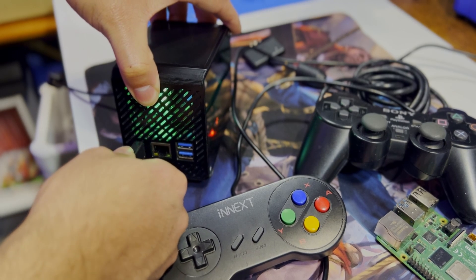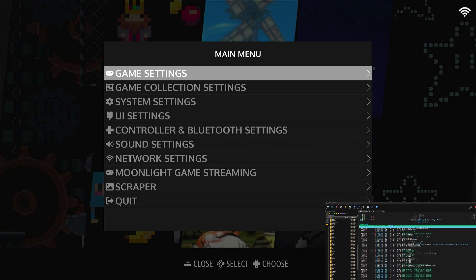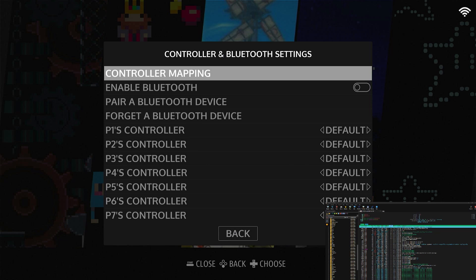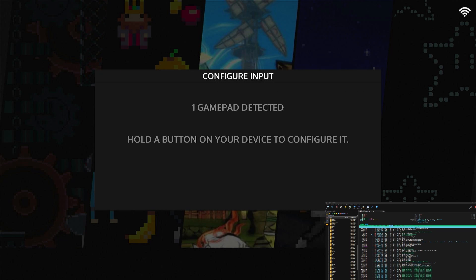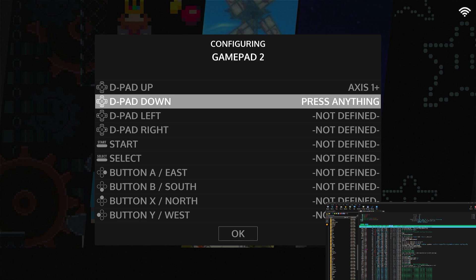I've got my controller connected — let's see how to set it up. I haven't set one up yet on JelOS, so this will be new. Let's go down to Controller and Bluetooth Settings and do a controller mapping. When gamepad is detected, hold A — holding A on my little NES controller.